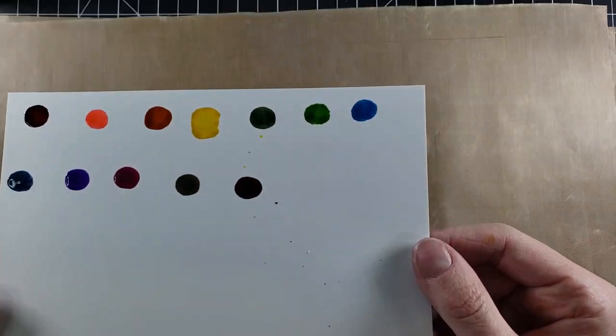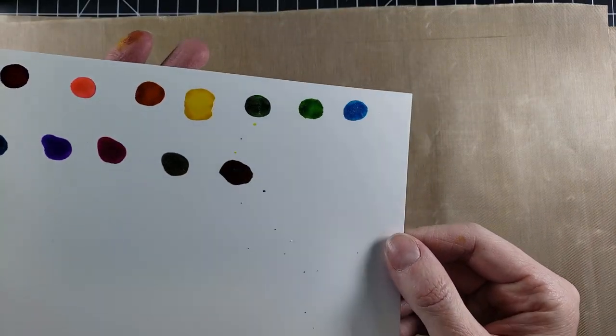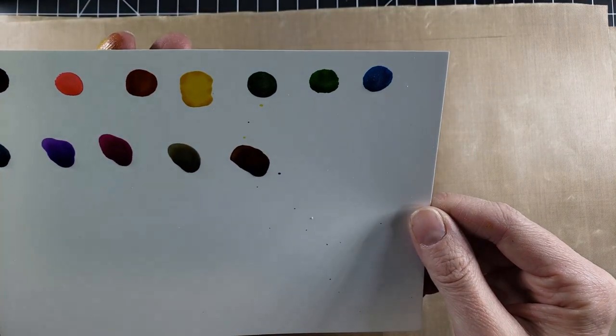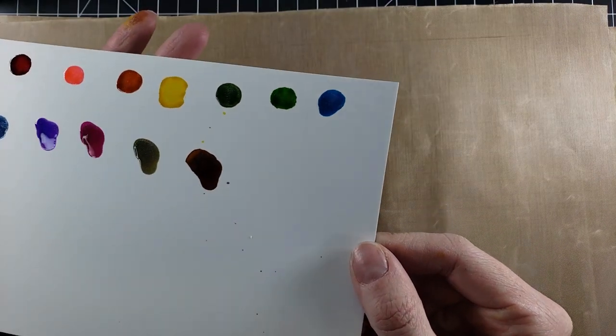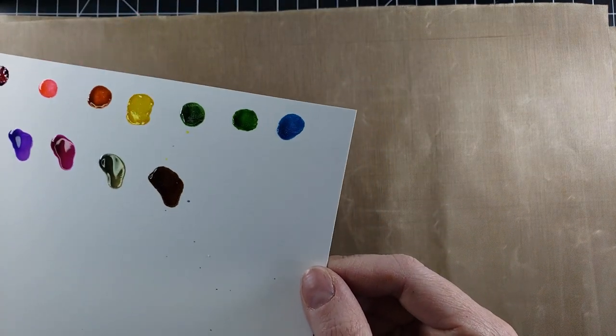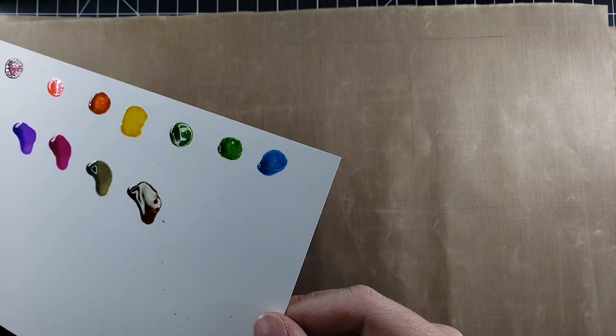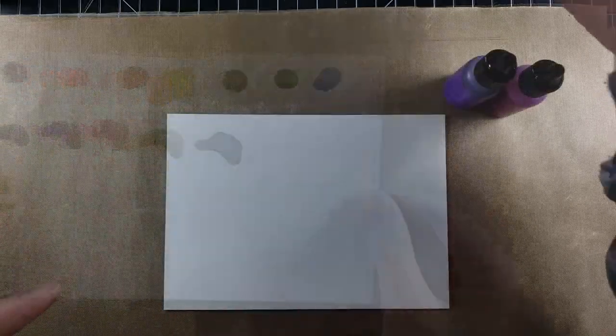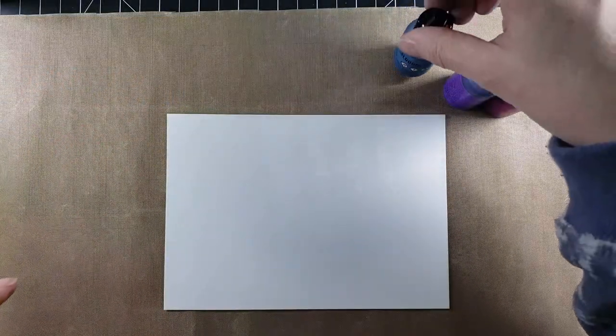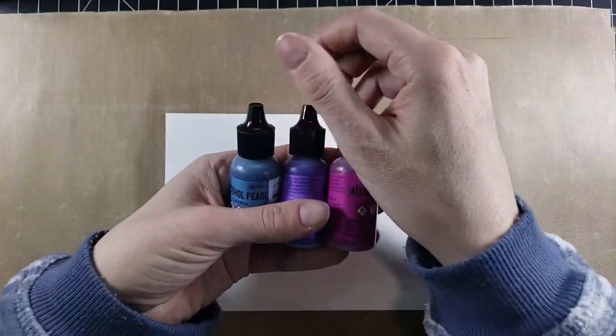I'm trying to get the light here to show you. But as I'm doing that, I'm moving them around on my paper, which is fine — this is just my swatch. I'm really trying to get you to see that glistening action and it's just hard to see. Now, they do dry back. And when they dry, they're a lot more flat, so they're not as sparkly. They're just pearlescent.